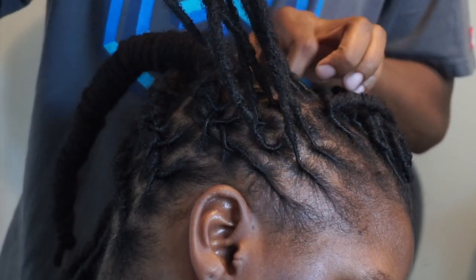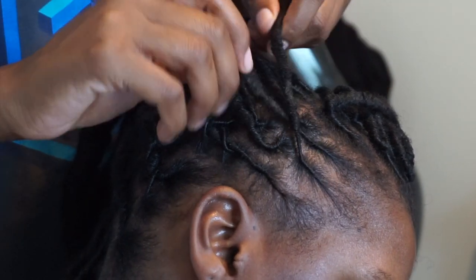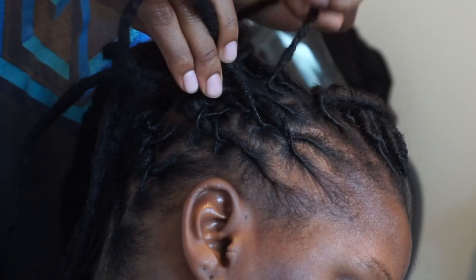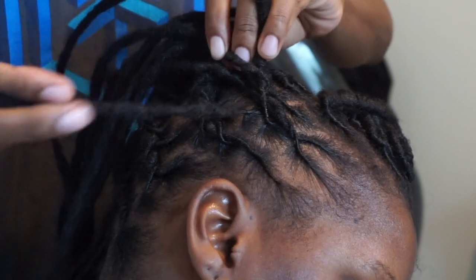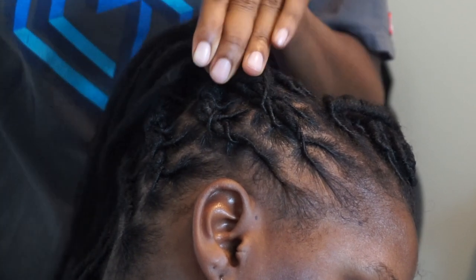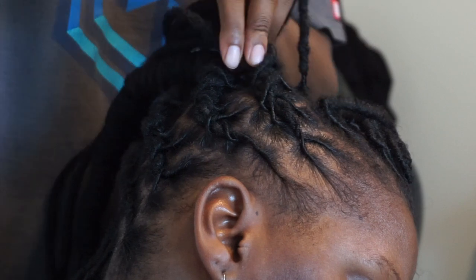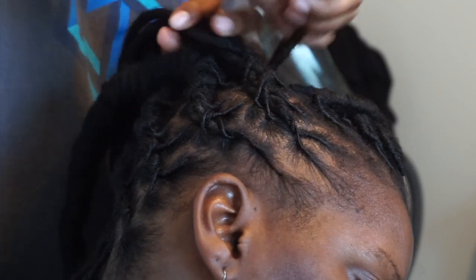I'm going to repeat this process all the way around her head, doing my lobster braid or basket weave braid. I'm making sure to keep it very fluid and flat to the head because this will be a bun — you don't want a bulky head with a bun. You want it to be as flat to the head as possible because the bun is the centerpiece of this style, not any area around her head.